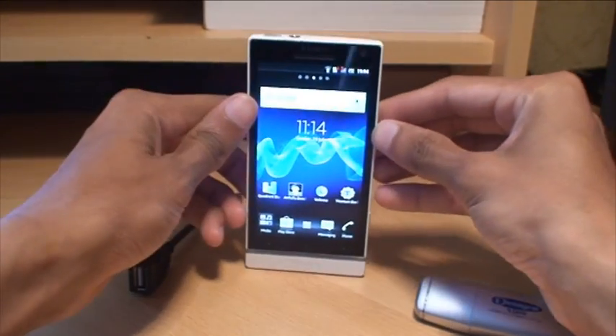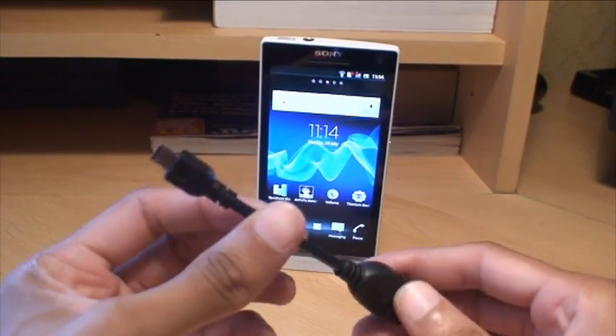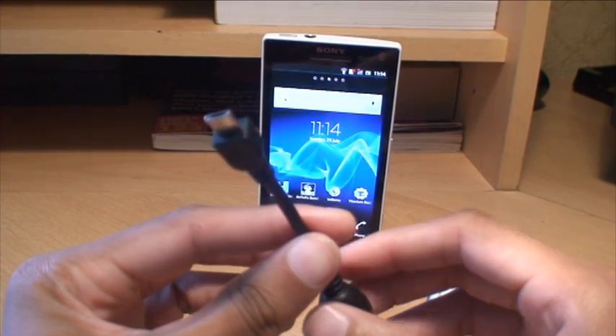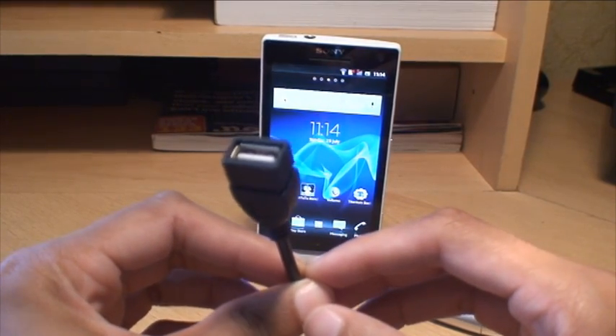First of all, your phone doesn't need to be rooted in order to go through this process, and all you need is a USB on-the-go cable. On one side you've got the micro USB port which plugs into the side of the phone, and on the other side you've got a female USB port.